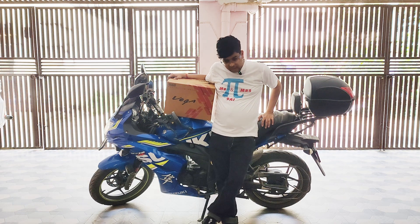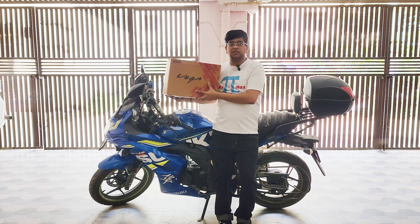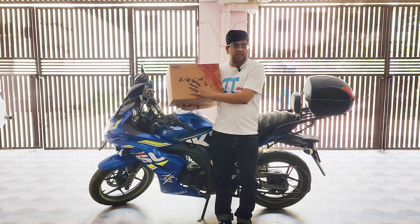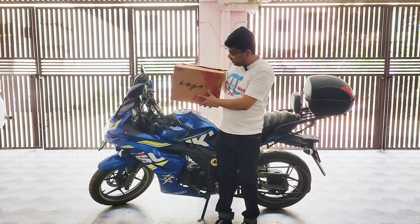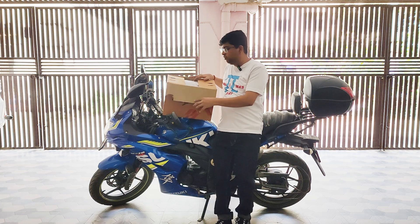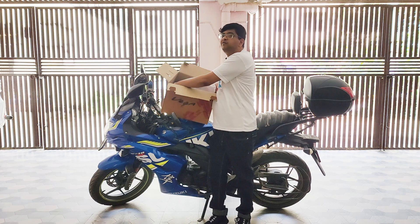Hi friends, welcome back to the channel, Mr. and Mrs. Pyke. Today we have got a new product — a new helmet from Vega. We will be doing the unboxing. It's a basic mid-range helmet which costs around 2,000 MRP. This is the Vega Bolt edition, Bolt model with DX graphics, and it comes from my local shop.